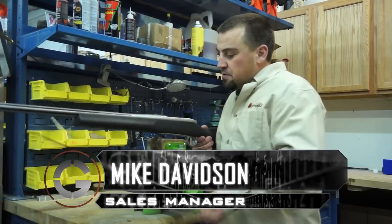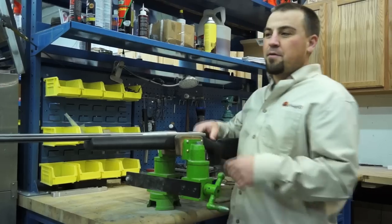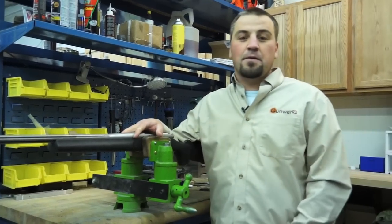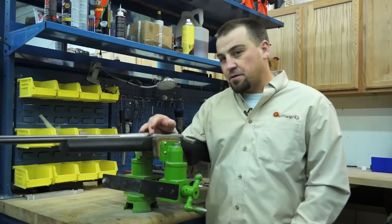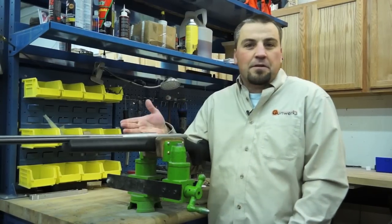There are a couple of things you want to consider when you're doing this. Most importantly is probably what kind of rifle you purchase from the get go. There are a lot of factory rifles that are going to shoot real good off the shelf, but we've had really, really good luck with a model 700 Remington.